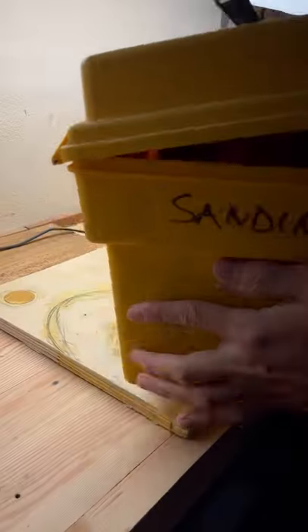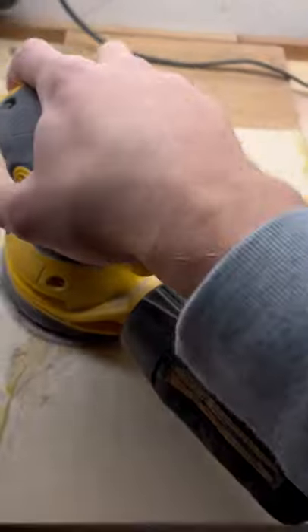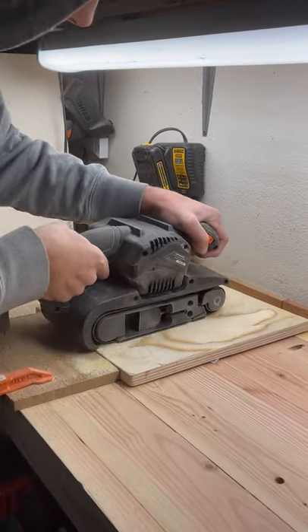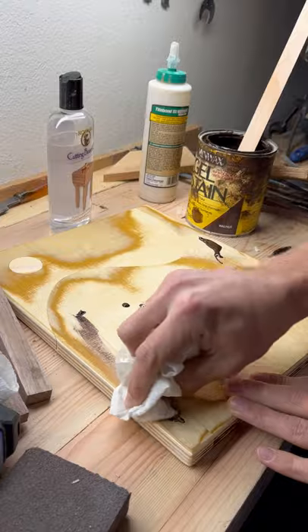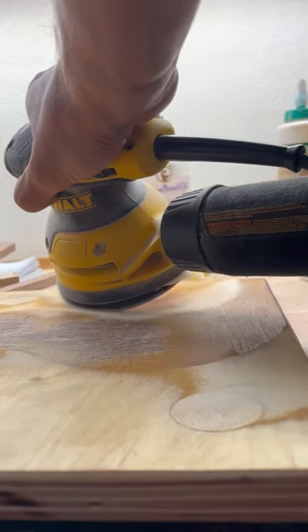It was a ton of sanding, but once it was flat we put the stain on. The stain didn't work very well — I don't think stain is meant to work on plywood. Plywood's not really one of those nice types of wood, but once it was all on we sanded it to make it look a little bit better, and check it out.